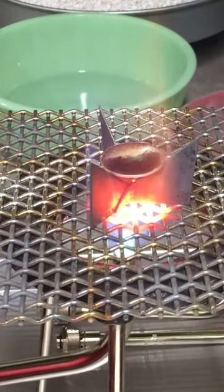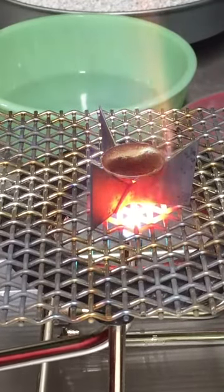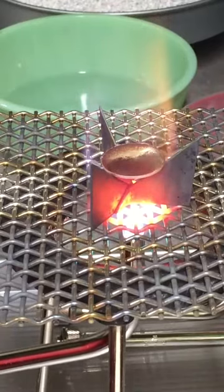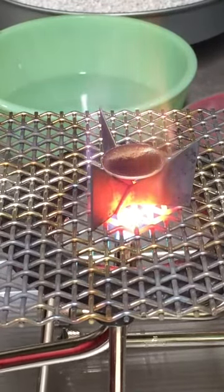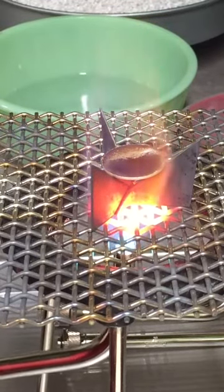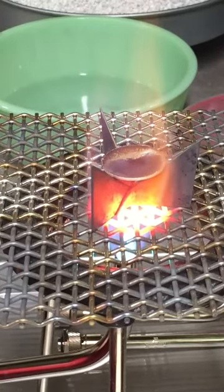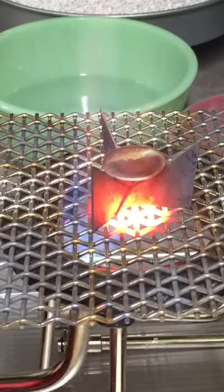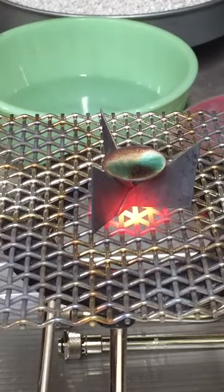We should start to see this happen soon. It just takes a little longer with the torch than it does with the kiln, just because of the heat escaping. I'd say we're just about there, so I'm going to turn the torch off and let this piece cool.